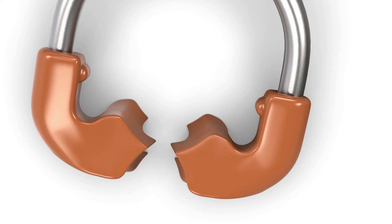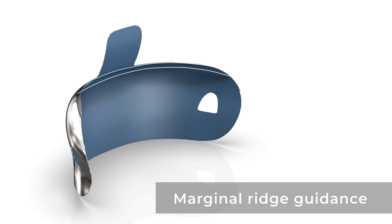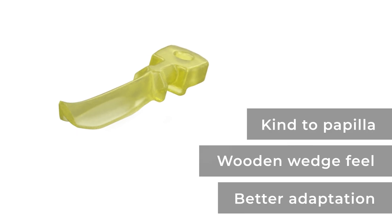I like Halo because we have good sectional matrix systems in the market, but Halo raised the bar — it makes my life easier without compromising on what we've already achieved. It is a ring that gives better adaptation, looks cleaner and stronger. It is a matrix with a little bend guiding the marginal ridge, saving time on occlusal adjustment — something that makes you feel understood. And the wedge brings back the good feeling of active wedging without compromising on adaptation or being gentle on the papilla. That's what I like about the Halo system: an easier process, a better outcome, without compromising what technology has already given us.